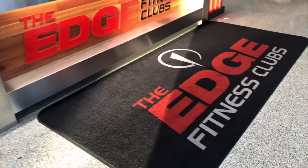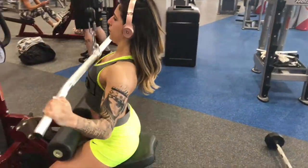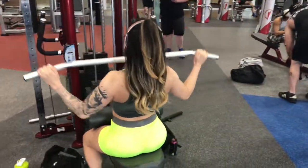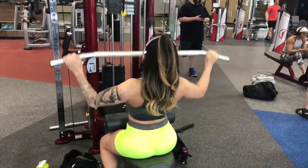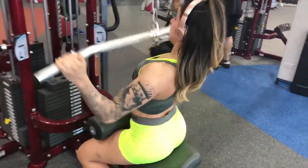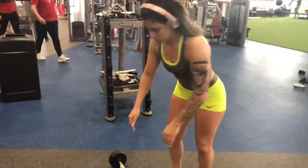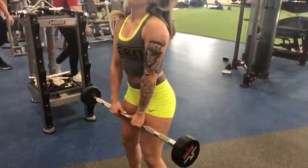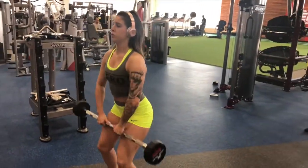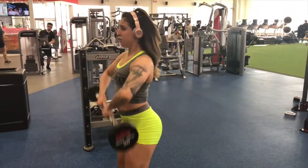Alright guys, now we're going to start. We're going to begin with some lat pulldowns, working your back. The whole workout is going to be 10 reps of 10 sets, so you're doing 100 total reps for each exercise. I'm going to superset basically almost this whole workout because it is very lengthy — to get it done in about three hours you're going to have to superset. So we're also doing some upright rows.